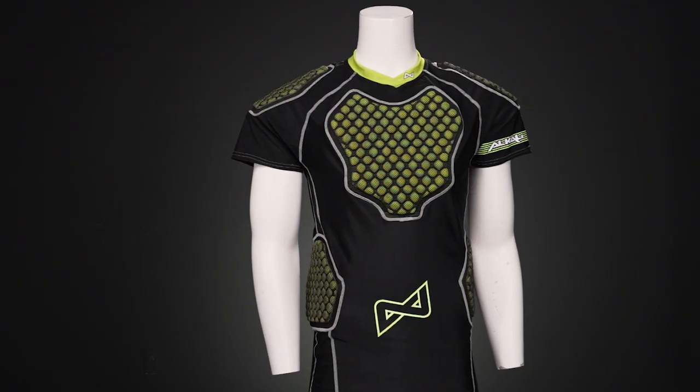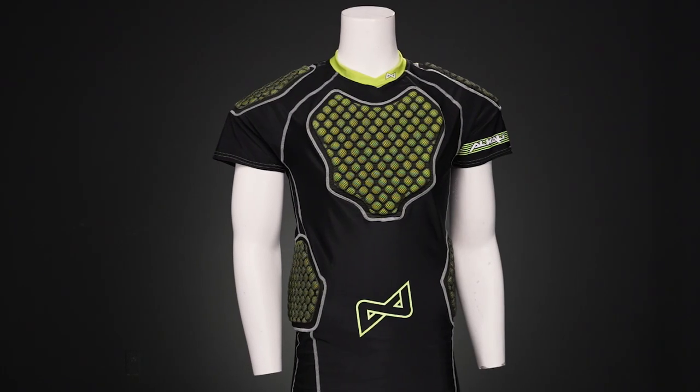Hey everyone, Brandon here from iDubHockey, here to do an overview and give you a closer look at the Alkali Selly 1 roller hockey shirt.